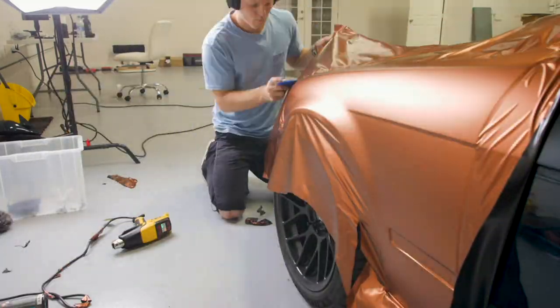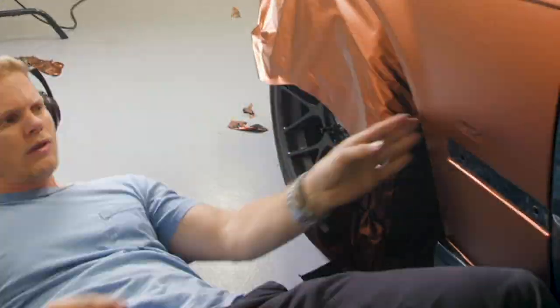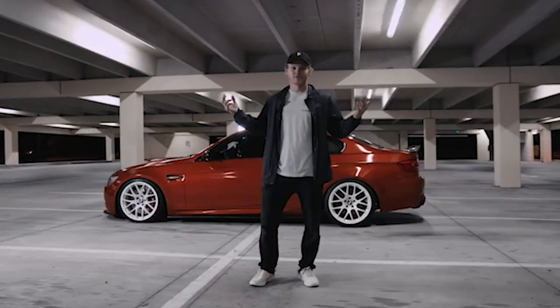The color I went with is KPMF — it's called Autumn Fire, something like that. It's basically like a satin orange with this kind of cool sheen to it. It's a unique looking color. I don't know how I always choose oranges because I don't actually really care for orange that much. I did the M3 in fiery orange and now this one in Autumn Fire.